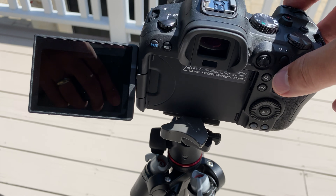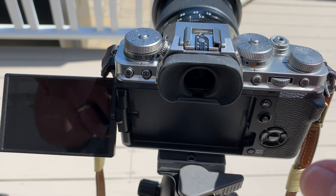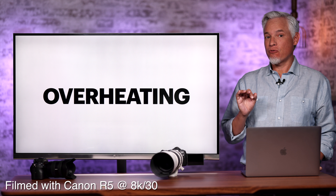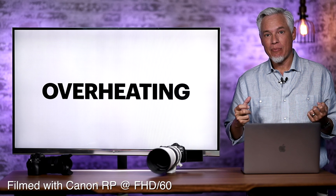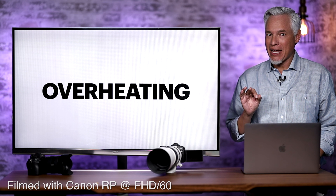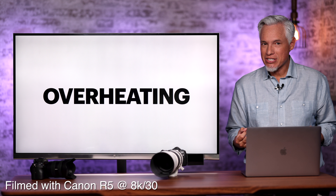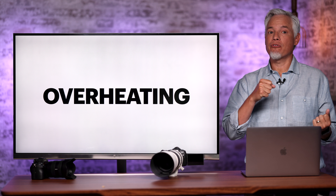We have the new Canon R5 and R6 in our hands, as well as the new XT4, and these all have one thing in common: 4K at 60 frames per second video — the sharpest video, the highest frame rates. The R5 also has 8K at 30 frames per second. A lot of people are really excited about these higher resolutions to create detailed video or have the freedom to crop and pan in post-processing, and the higher frame rates should produce gorgeous slow-motion footage.